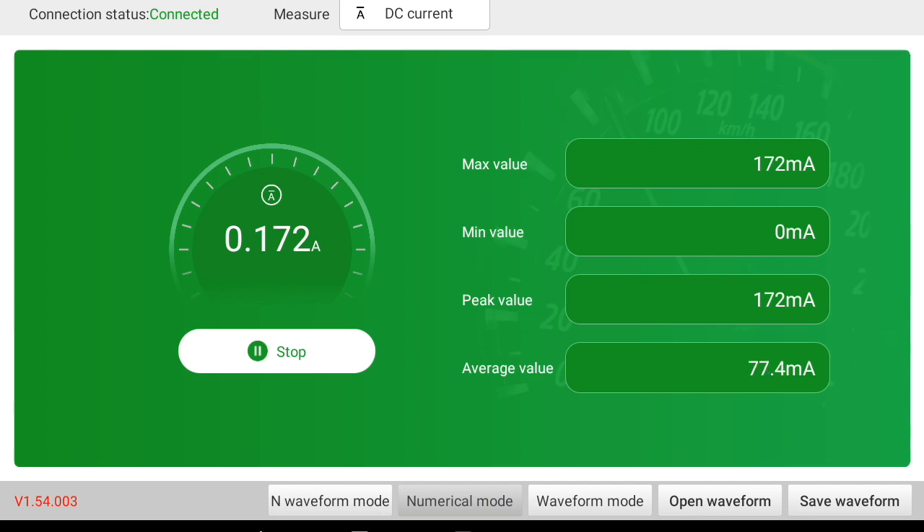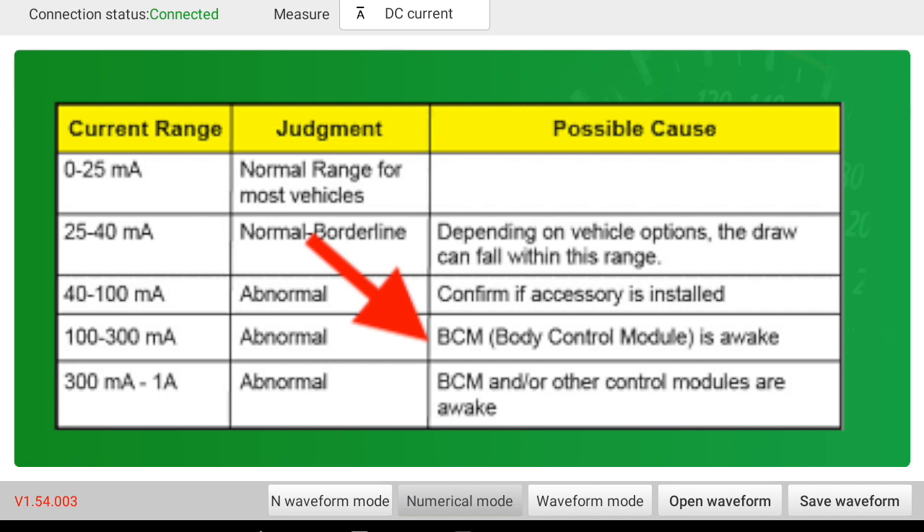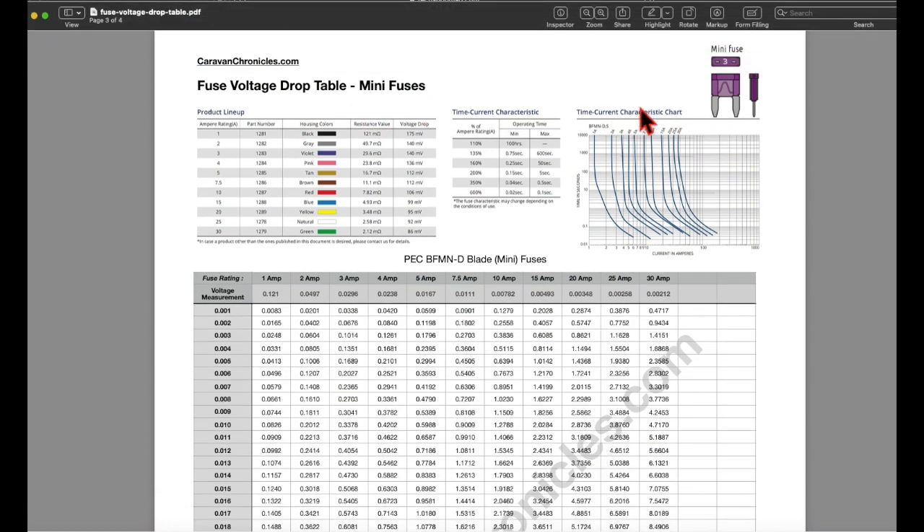Here is our direct reading with the voltmeter in series. Looking at this chart, we're seeing something in the BCM-related range — body control module awake and/or other modules awake. Anywhere from 100 to 300 milliamps sounds about right based on what I've seen in the past. What we're going to do next is individual circuit testing using voltage drop across the fuses. Take a look at this fuse voltage drop table for mini fuses — it cross-references millivolts to milliamps, which is really helpful.